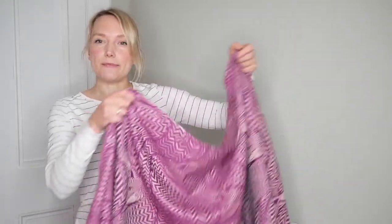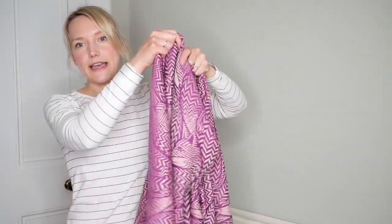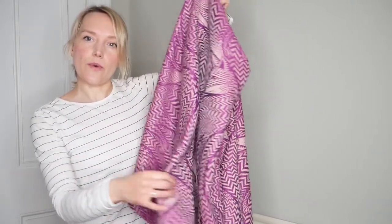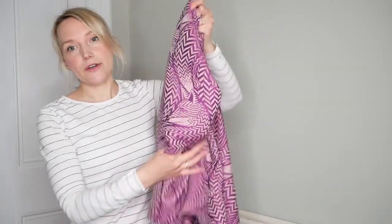We also have a blue colour coming through from the weft as well, so in certain lights you'll see that the colour looks almost purple, and then in other lights you'll see that it looks more pink — that's the beauty of playing with the thin and thick yarns. Zorro Ezra has a beautiful drape and a wonderful glide, so it's really easy to wrap with, and it's going to be wonderful for newborns all the way up to toddlerhood.